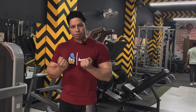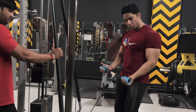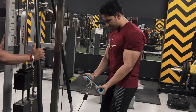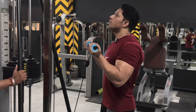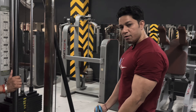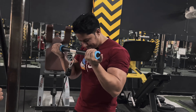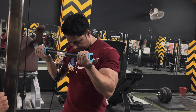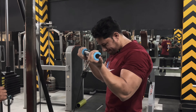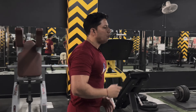First I will take a cable curl for biceps. This is the first workout with a fat grip. Hold and slowly come down. Feel your workout when you are doing it with any muscle — the effect is related to your focus. When you are connected with your mind, you get better results. The first set is eight to ten repetitions. And then we will get the rope.